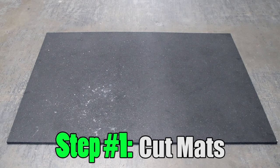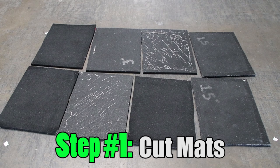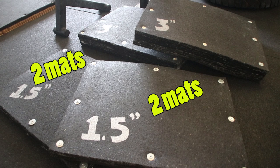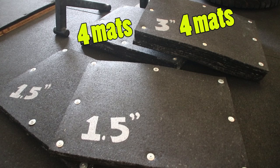Step number one: cut your horse stall mat into multiple equal sections. I made a pair of one and a half inch blocks and a pair of three inch blocks. That's four pieces of mat for the one and a half inch blocks and eight pieces for the three inch blocks.